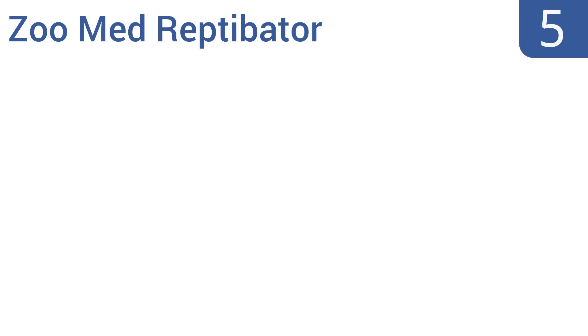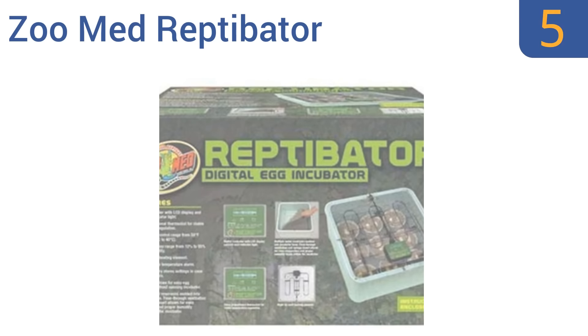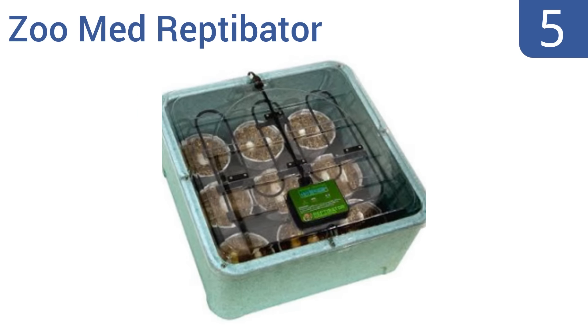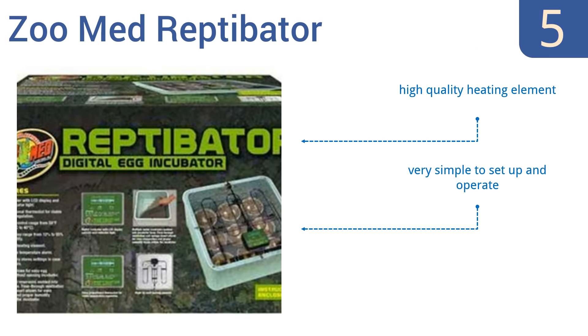At number 5, the Zoomade Reptibator includes built-in memory for storing incubation settings in case of power loss or between incubation sessions. Its pulse-proportional thermostat prevents environmental fluctuations. It has a high-quality heating element and is very simple to set up and operate, but the flimsy cover bends easily.